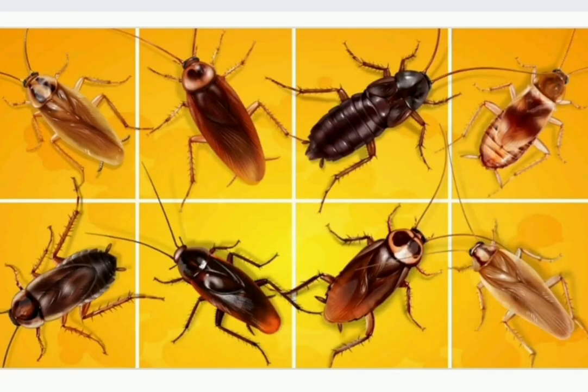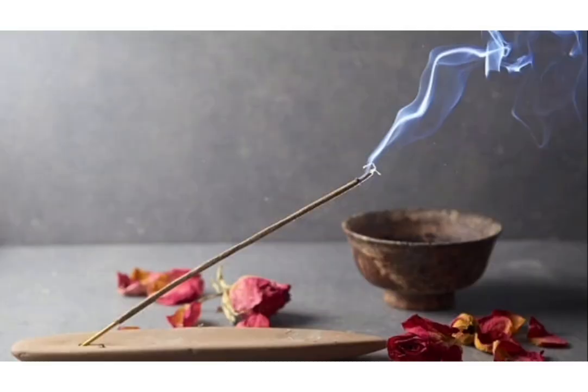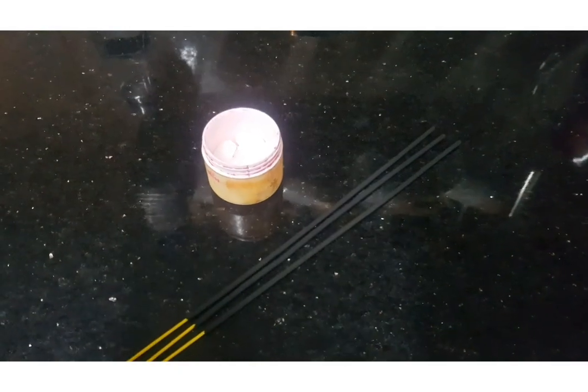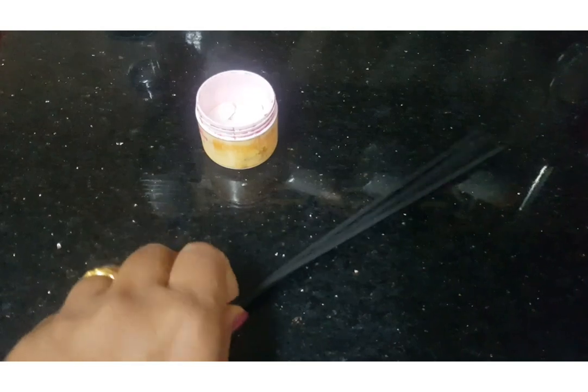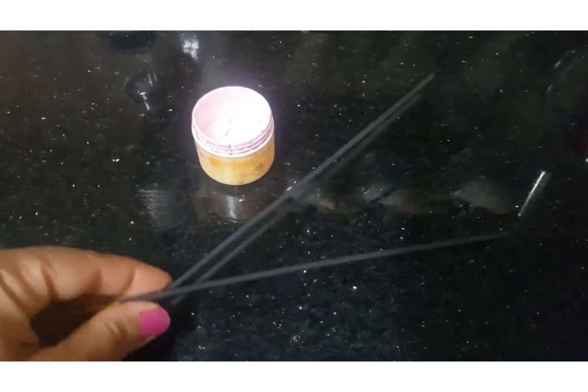Hi, welcome! In today's video I will tell you a simple, tried and tested solution to keep cockroaches away from your house. You can see many types of cockroaches in the kitchen, bedroom, and bathroom — but have you ever seen cockroaches in your puja room? We all know incense sticks and camphor have their own benefits, and today with camphor and incense sticks we are going to make a simple solution to keep cockroaches away from our home.